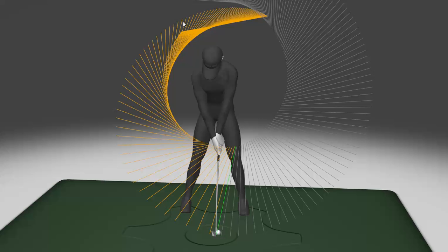Sean Webb here with another Gears 3D Golf Motion Analysis of a PGA Tour player from this face-on view. Today we're going to talk about the motion of the hand path, or the movement of the grip of the club during the downswing, and how that affects the outward movement of the club.